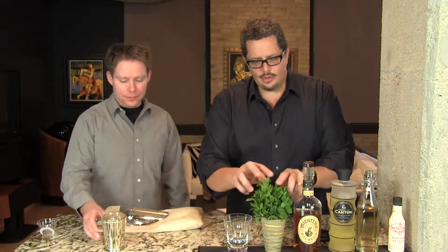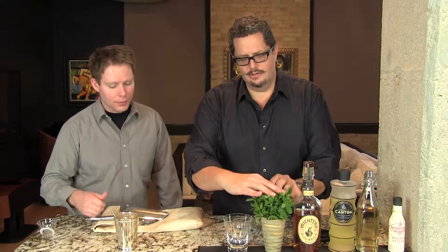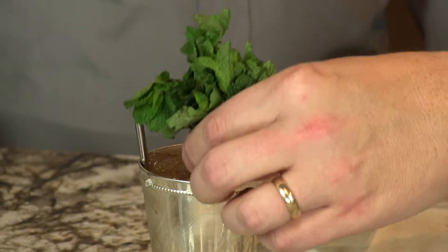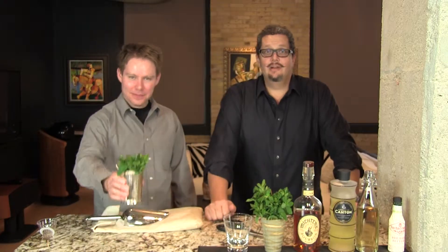We use a short straw, as in all of our juleps, because you want your nose in this as you drink it. It's the customary way to drink a julep — you don't want the straw in your eye, because that would be bad. Put a big hunk of mint in the side of your julep glass and there you have your ginger julep. Truly a delight. Cheers!